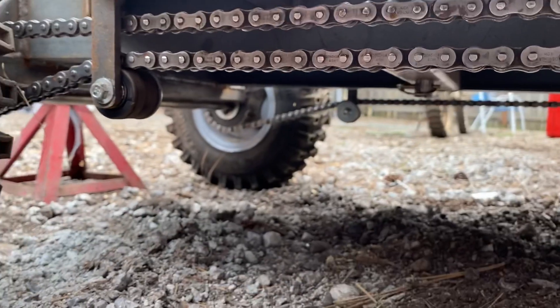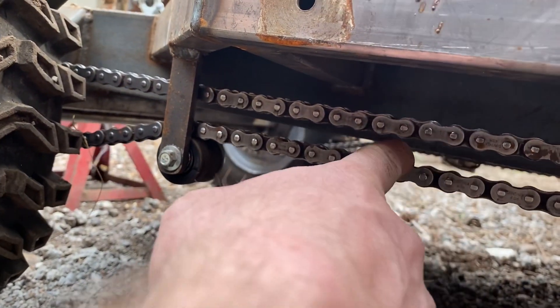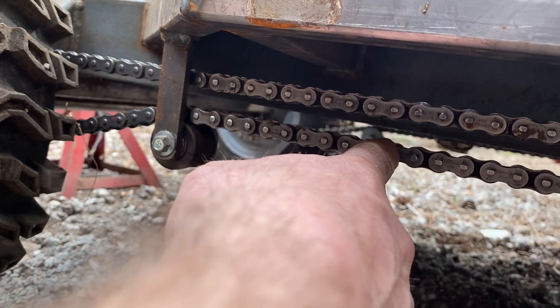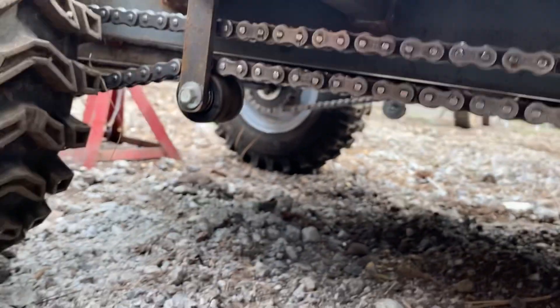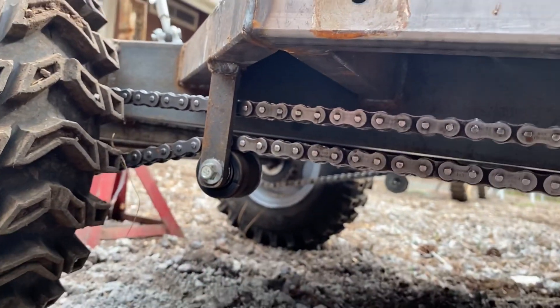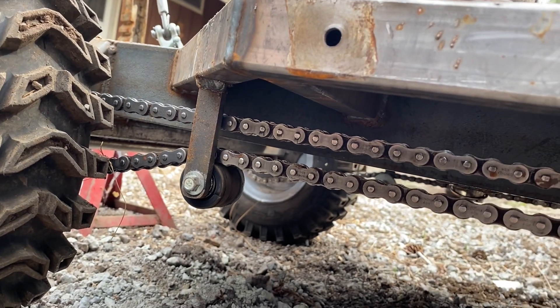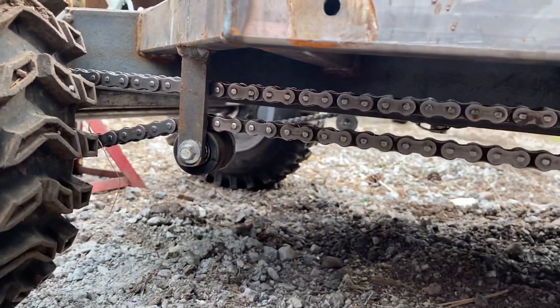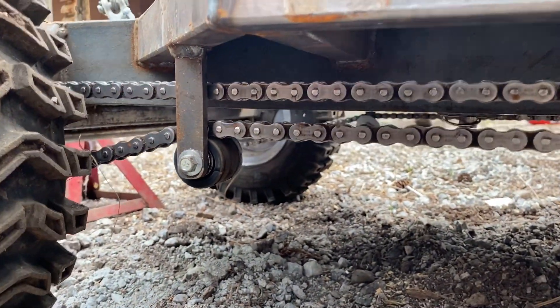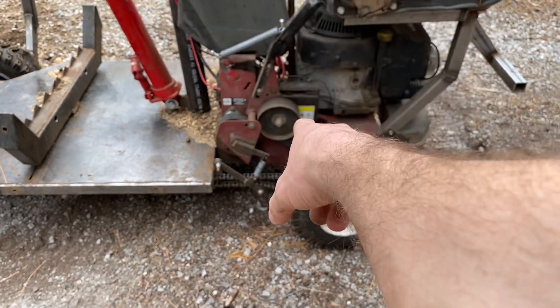From underneath I used to have a different tensioner setup where I had a strut pushing down on a counter-lever that would then move up to tighten the chain, but I ran over a big stump and yanked one side off. So I decided to do this simpler setup instead and so far it's been fine — I haven't had any need to do anything else. I could strengthen it up, but I don't think I really need to.